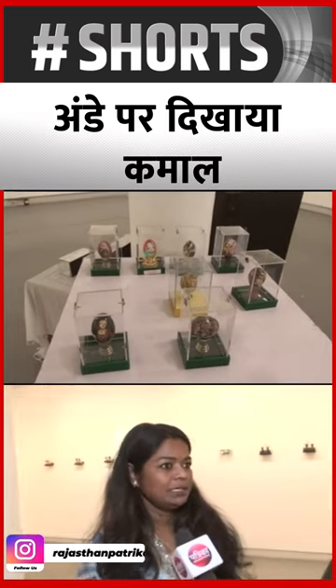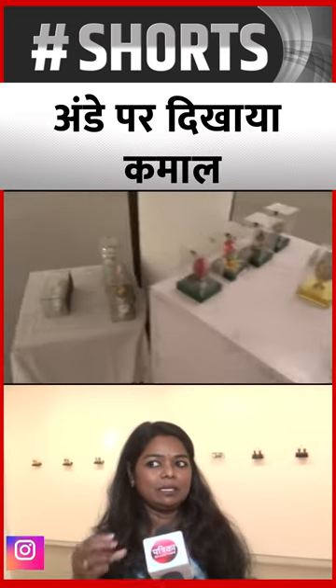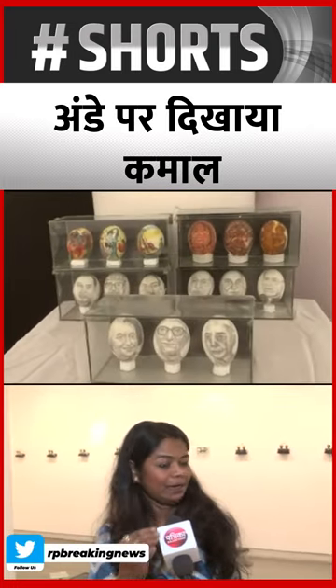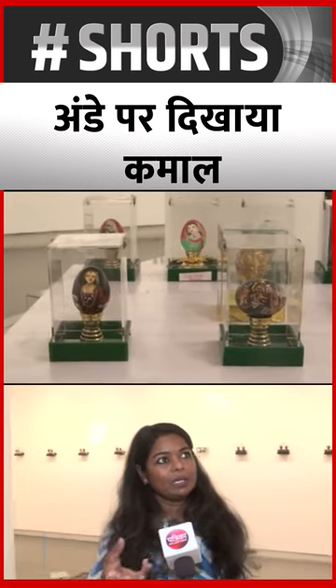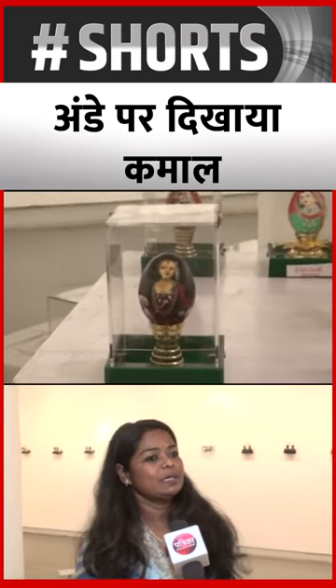When I was young, I made a parrot — a small parrot. I showed my brother and told him to see it. He told me it was different, and I started working on it.